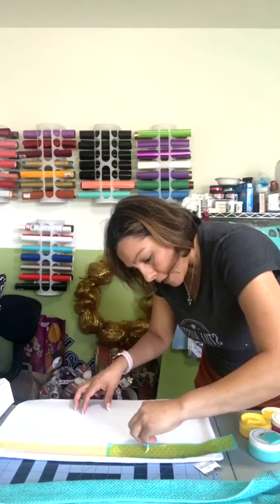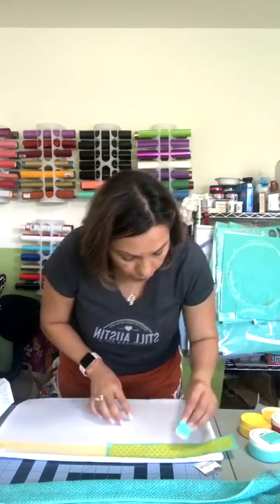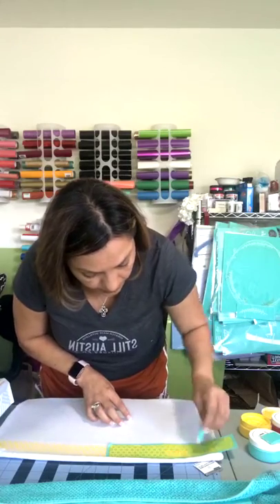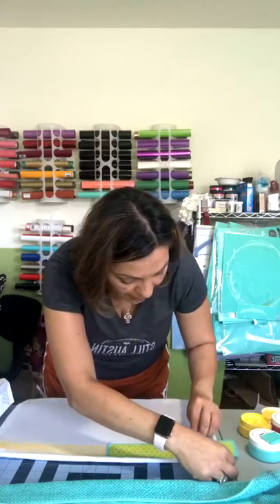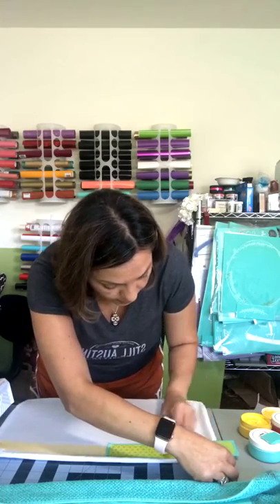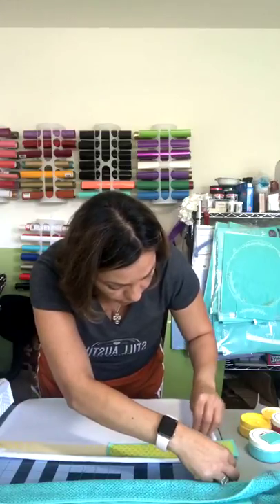You know, I can easily buy these pillows that are already decorated with cute wording and all, but I'm really cheap to begin with. I don't want to pay the full amount when I have everything at home and I can just do it myself.